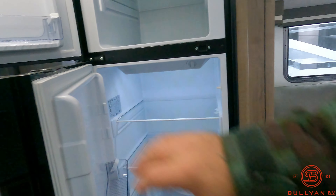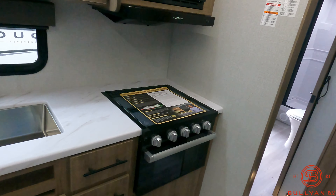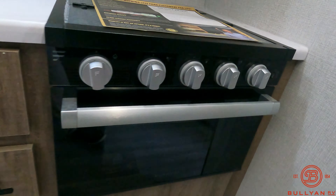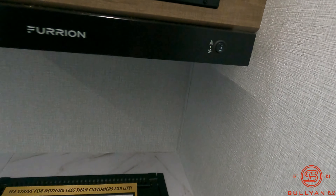There's a nice big Furion refrigerator with a freezer spot up top and refrigerator down below. In the kitchen area there's a nice little oven and three-burner stove. Before it leaves Grand Design, they do a double check over the entire unit at the factory, making sure it's the most perfect unit before it gets loaded up and onto our lot.